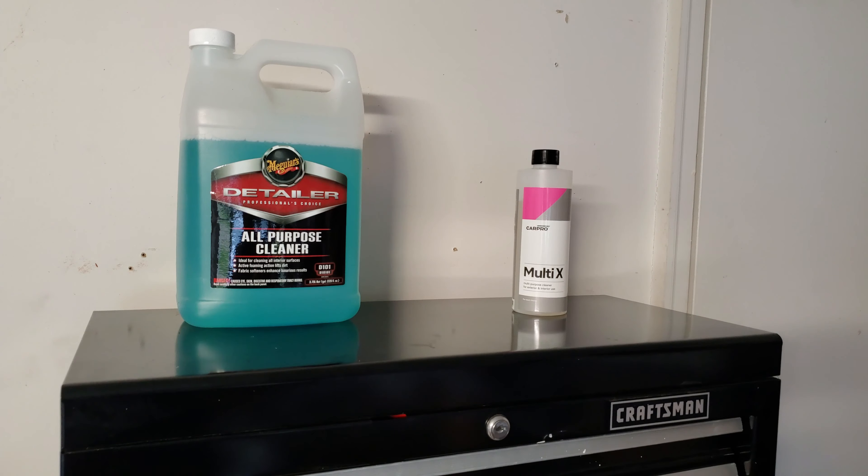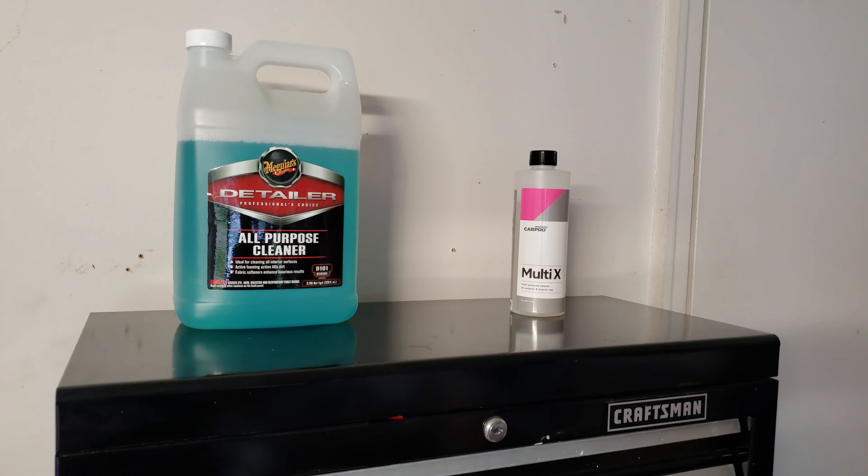Hey guys, welcome back to the channel. Today we're going to go over part two of my detailing arsenal. We're going to cover interior and all-purpose cleaners, interior protectants, carpet and upholstery cleaners, glass cleaners, quick detailers, and buff pads. It's a stormy day here in Mississippi so you may hear a little thunder in the background.